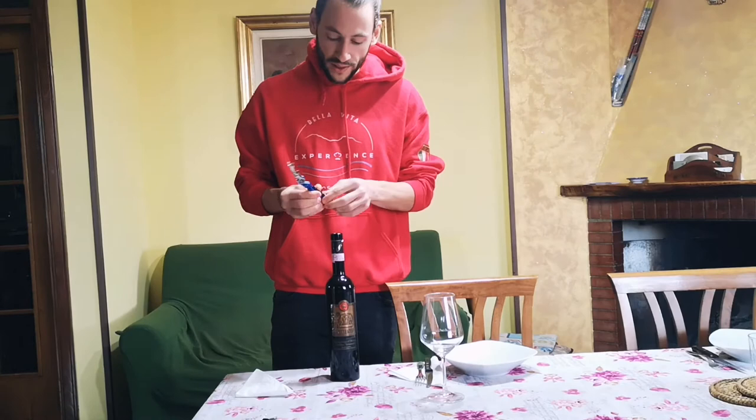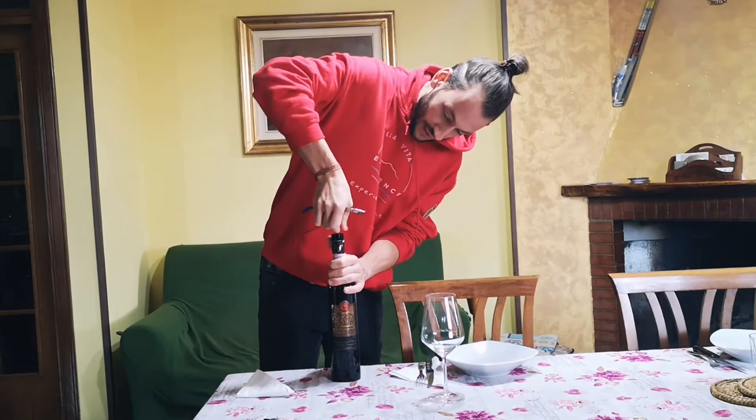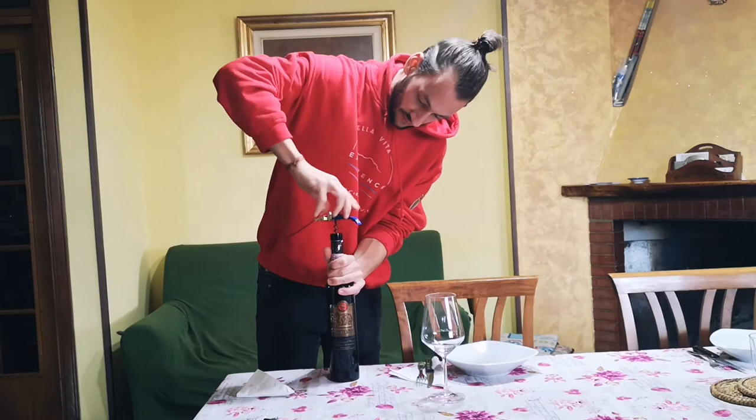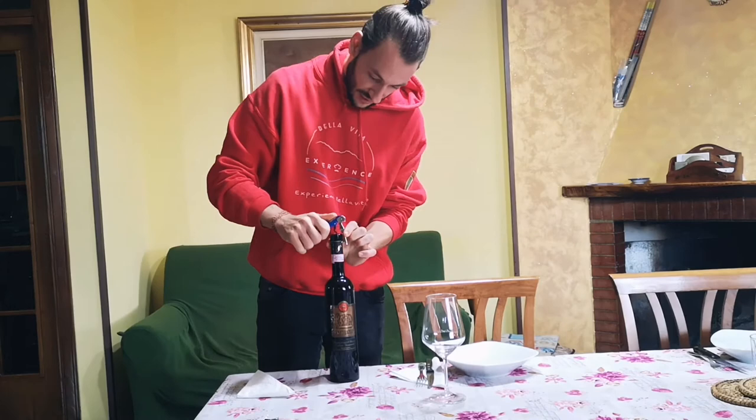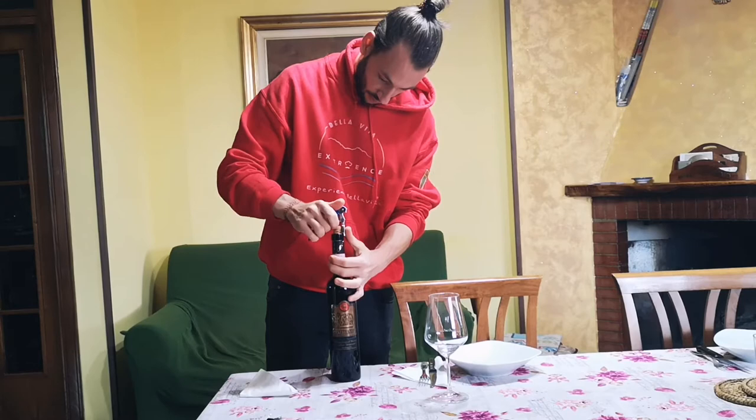This is a bottle opener with a double opening, I'll show you how it goes. We start in the center, screwing, then we go with the first half of the opening, like this, then we lift and go with the second part of the bottle opener.